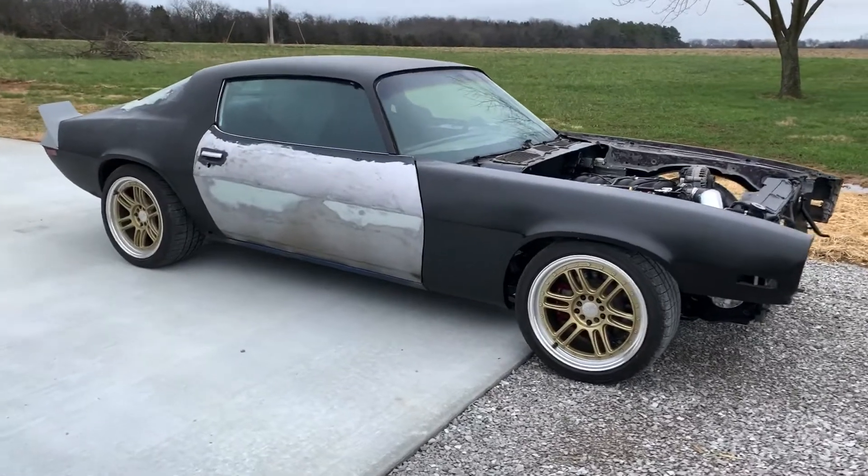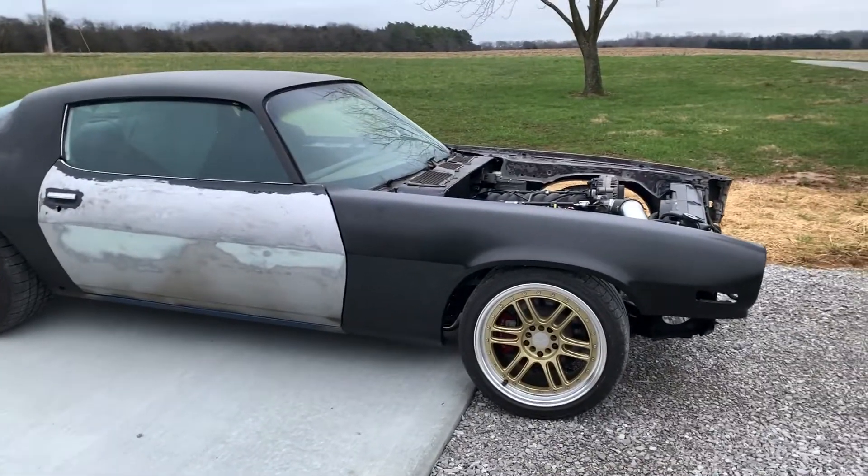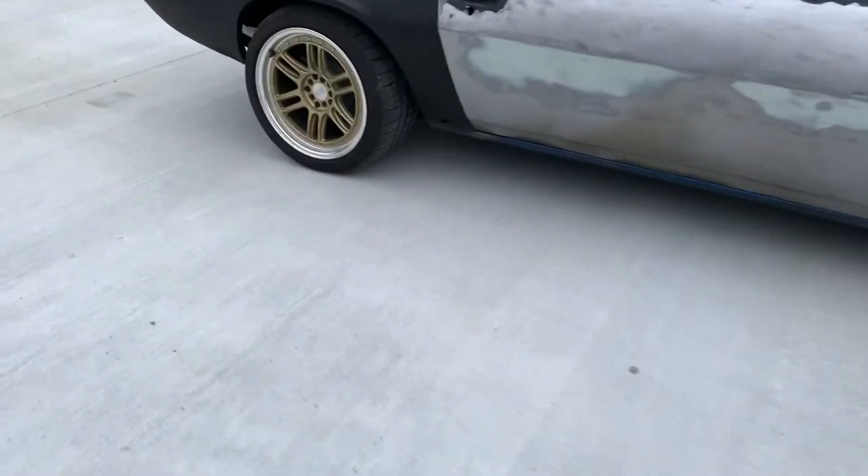All right, that's just a quick little video — thought I'd give you an update on this, let you hear it running, what the exhaust sounds like. Let's get down low.